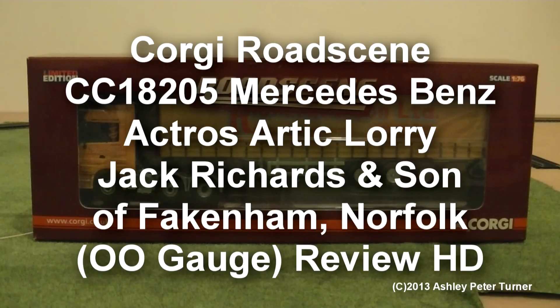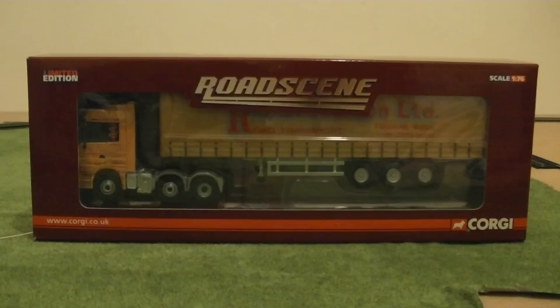Hi everyone, this is Ash and how's it going? Welcome to my second model diecasts vehicle review video of 2013.